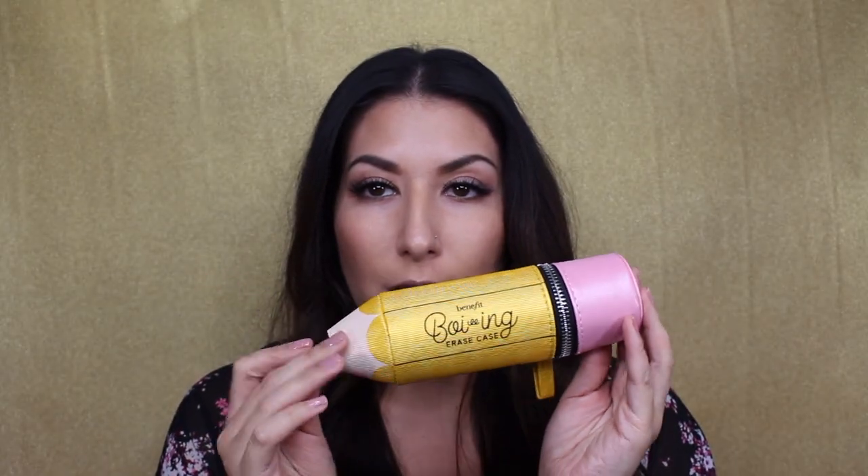It looks like I have shade number one here, so hopefully it's not too light, but we'll see. The Benefit Boing Erase Case is retailing for $35 Canadian and $26 US currently at Sephora. It looks like there's either shade one or shade two, so not too many varieties there. Each of the four products contains 0.05 ounces or 1.5 milliliters of each of the concealers.